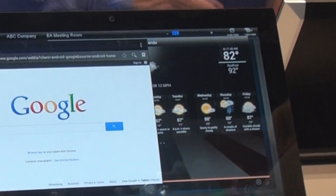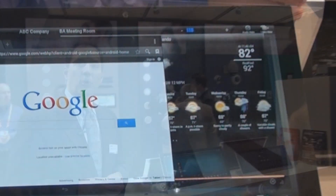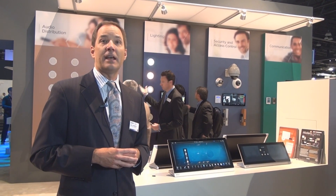So that's just a couple of the wonderful things we have to show at the AMX booth. We hope you have an opportunity to visit us. If not, visit us at www.amx.com to learn more. We'll see you next time.